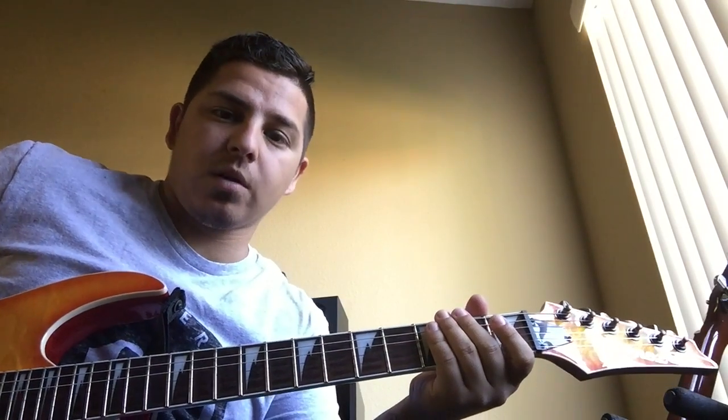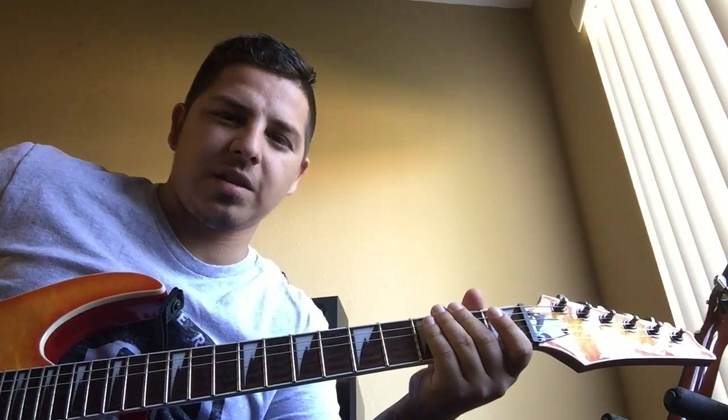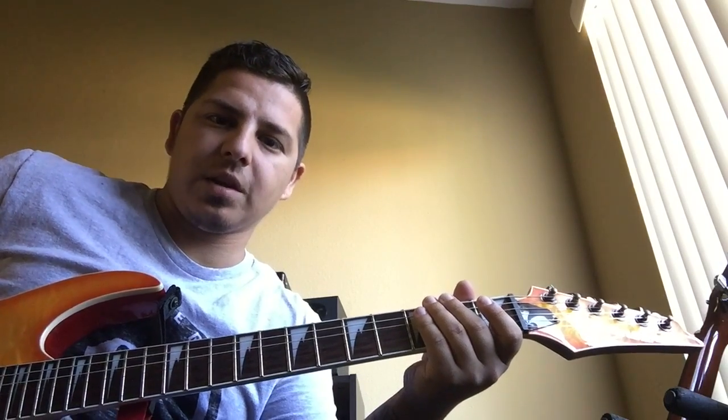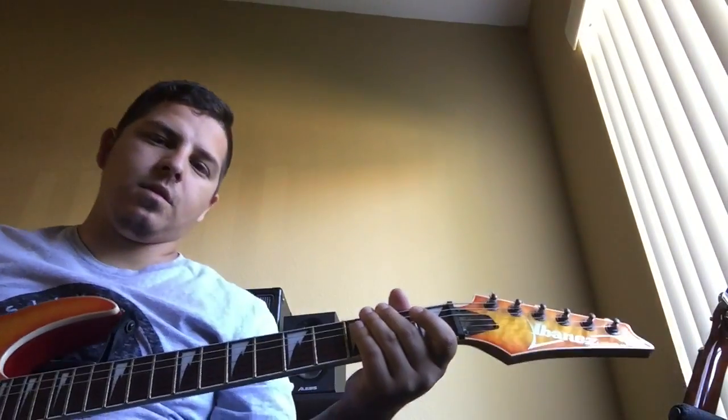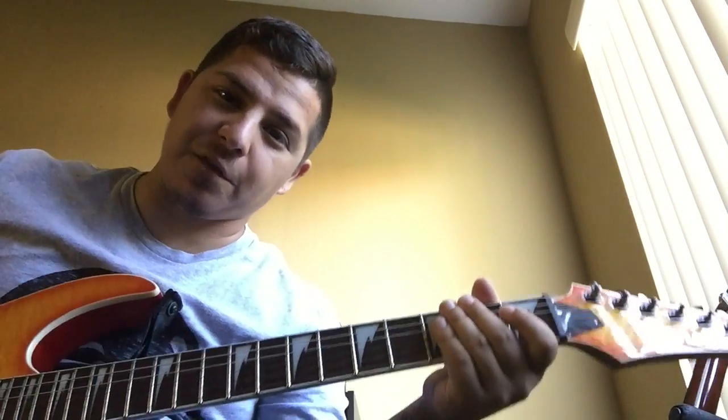As opposed to the power chord. So I'm going to show you guys a couple licks — again, very entry level and a good way to get started. So let's get to it. This song is called Prison Song from System of a Down.